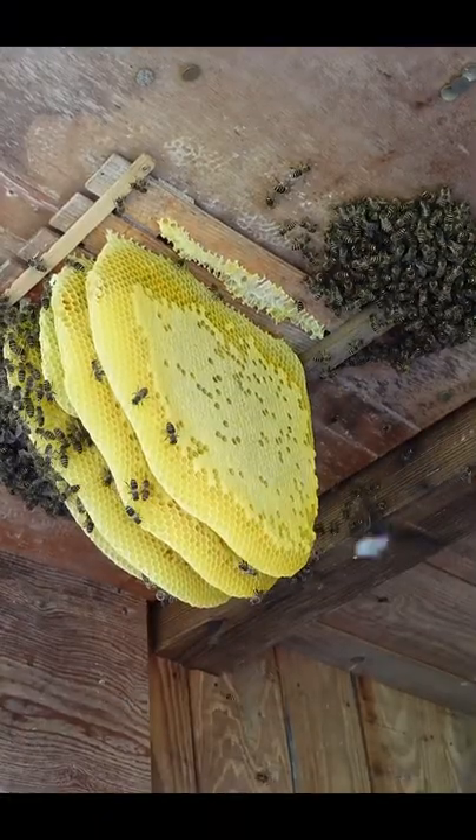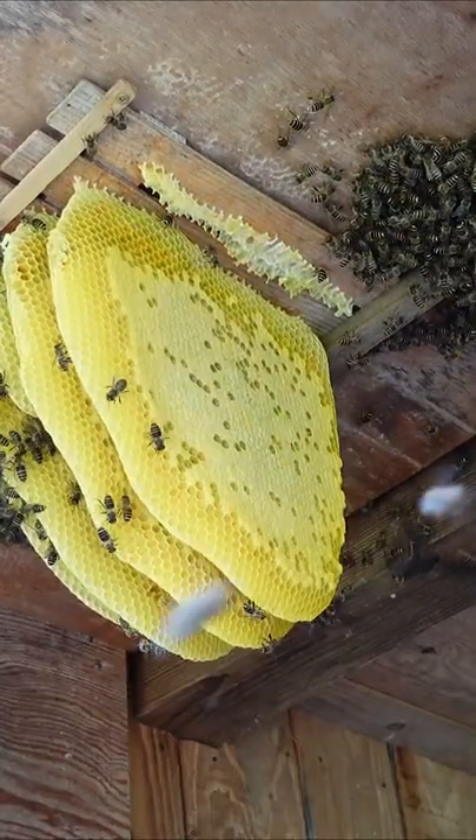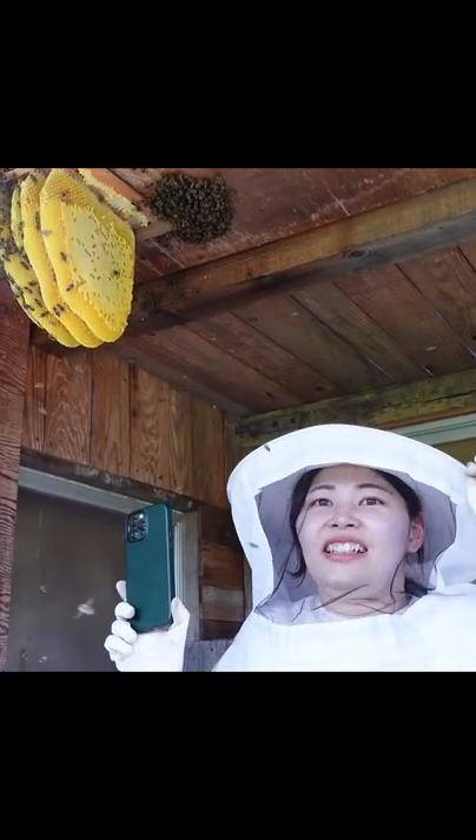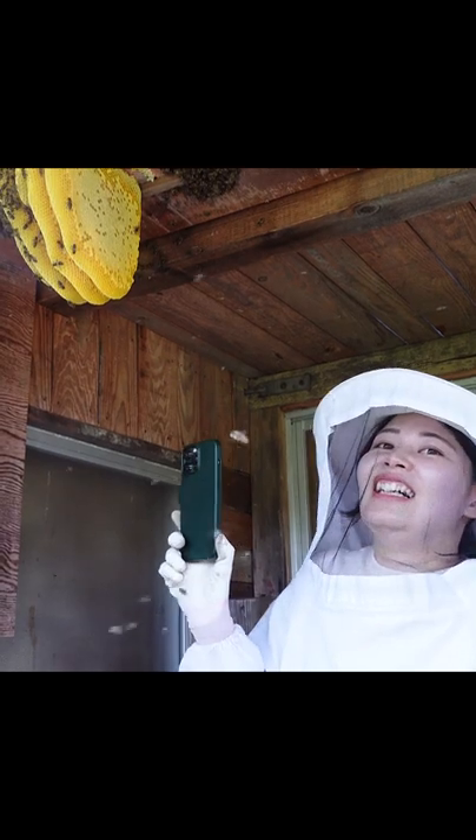Just as I finished setting it up, one of the combs fell down. The comb probably became loose because the hive was so heavy that it took some time to flip it over, and the hot weather that day softened the wax of the comb.